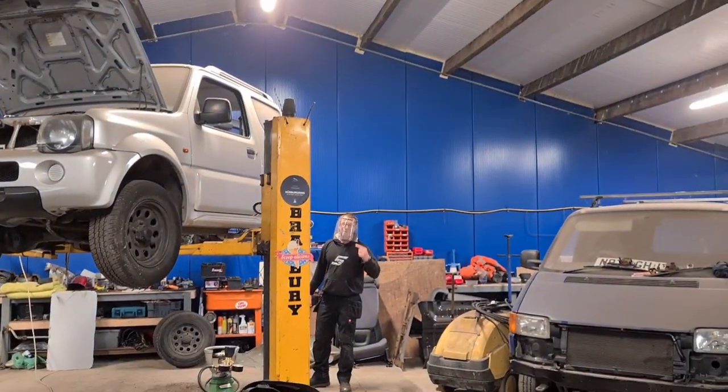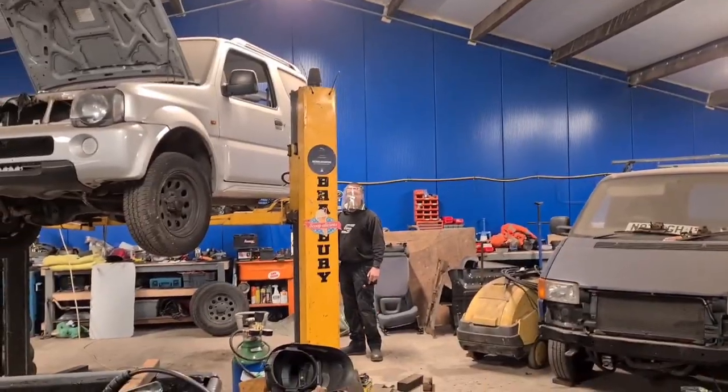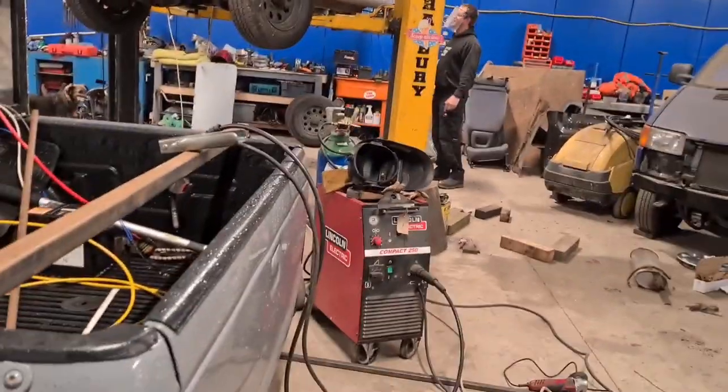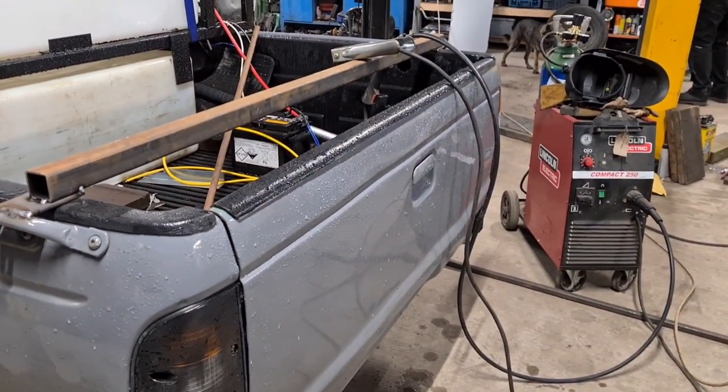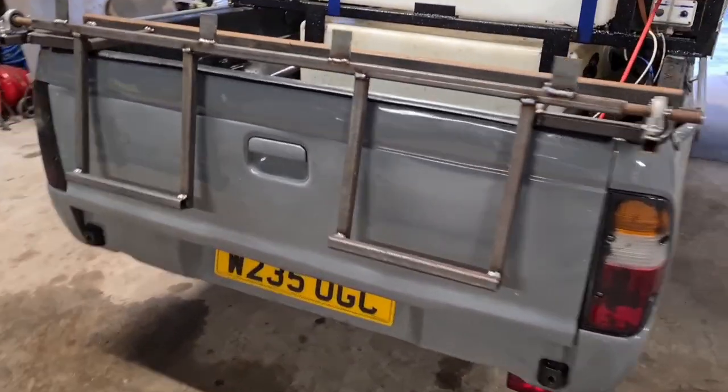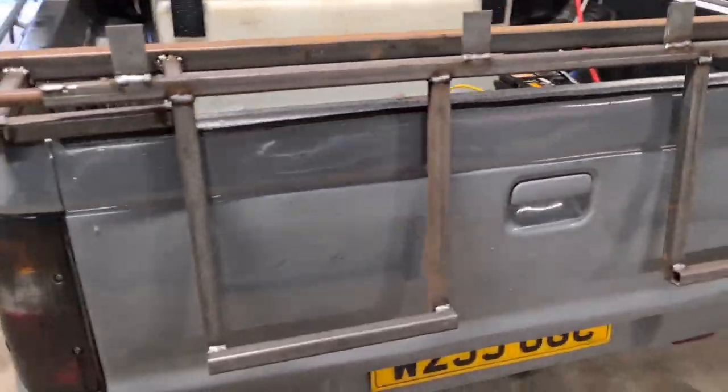These COVID masks are coming in handy — looking after your face, isn't it. Yeah, fair play. So yeah, there we go, this is the start of the bin lift.